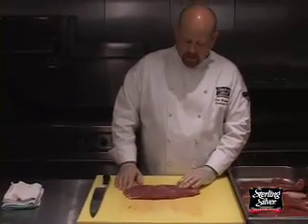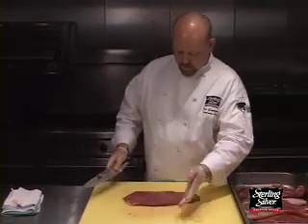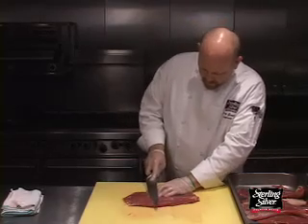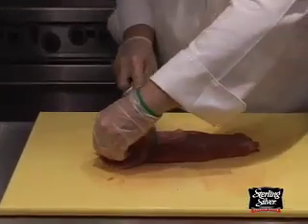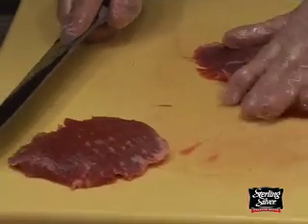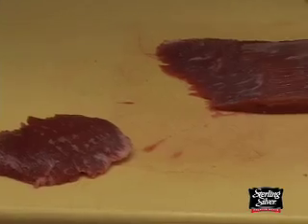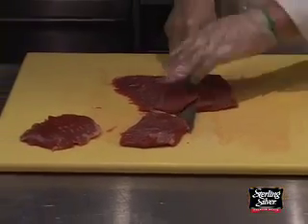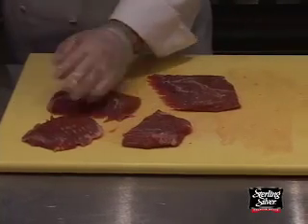For an a la carte setting, you're going to want to cut this into individual steaks. What I like to do is cut it a little bit on a bias, just like that. What that's going to do is make a four ounce or five ounce piece of meat look a lot bigger than if you just cut it straight across. Because you cut that on that angle and it gives you a bigger plate coverage — something that you want to think about.